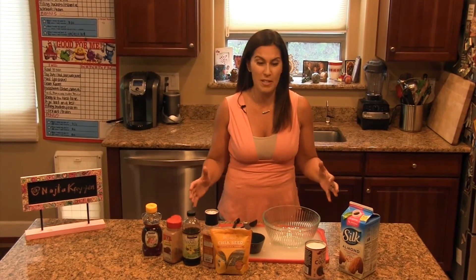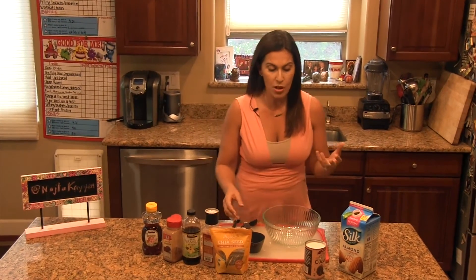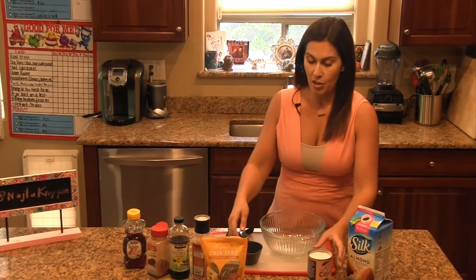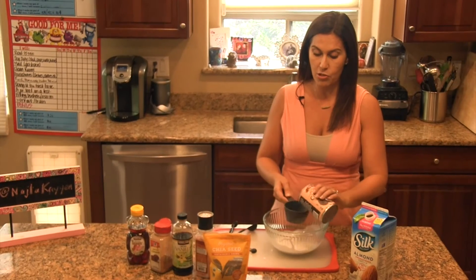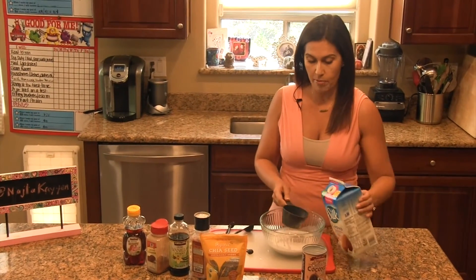Well, let's get started. It's super simple to make. It takes little to no time and very little ingredients. The first thing we want to do — I like to double the recipe, so I'm going to make you a double here. We're going to do four cups of whatever milk you choose. In this case, I'm going to do two cups of coconut milk and two cups of almond milk.